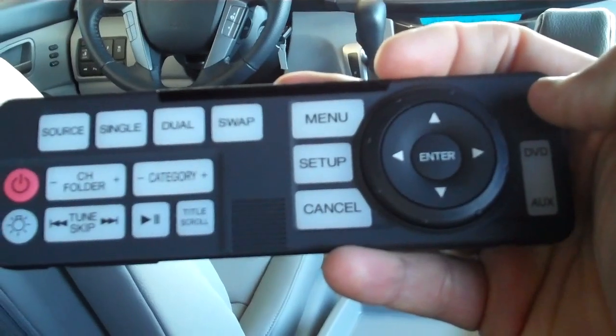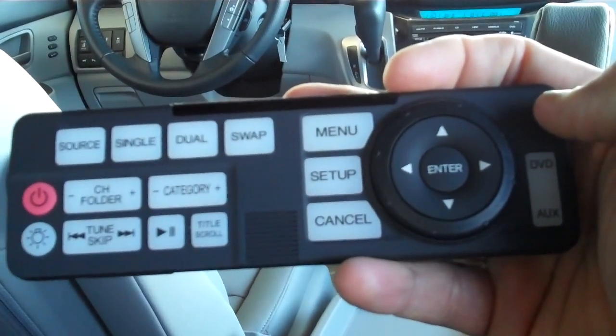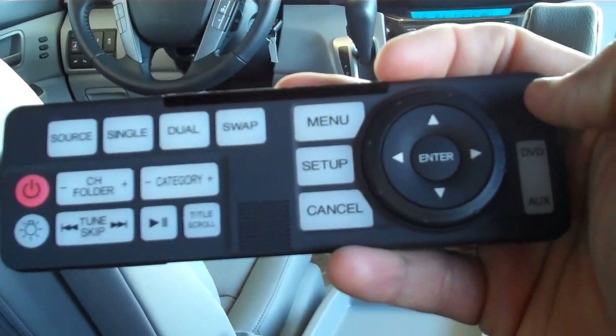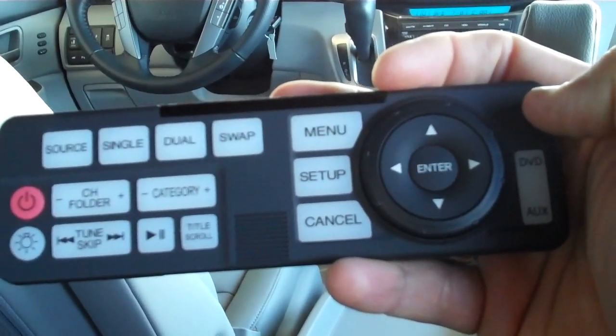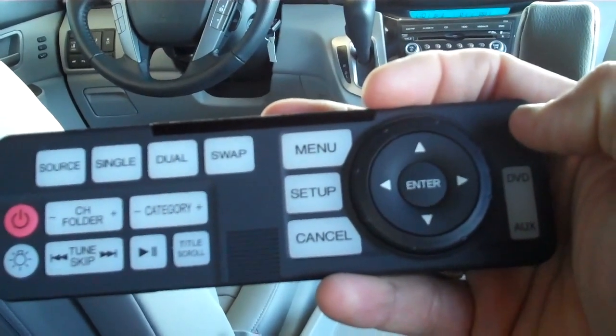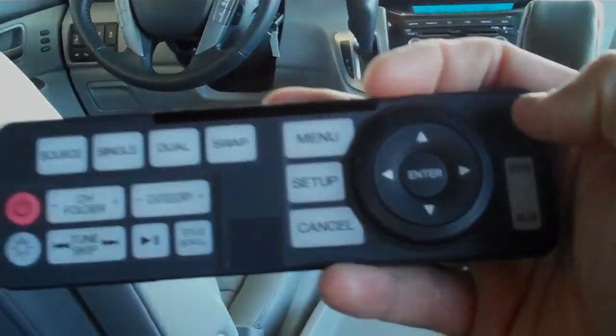This is how you use the controller — it's real simple, real easy. We'll show you in the next episode how to use two different systems and have a split screen. If you need anything, Alan Smith, Holmes Honda, 318-212-1477. Have a great day.